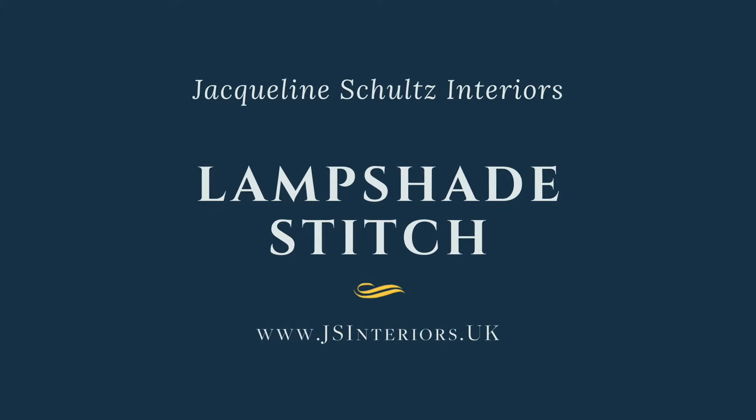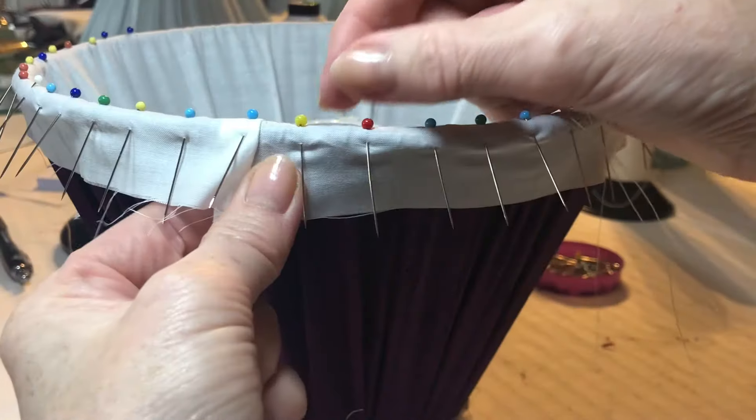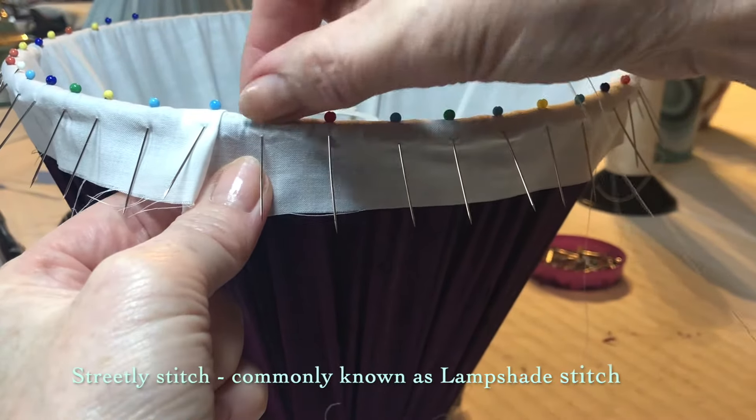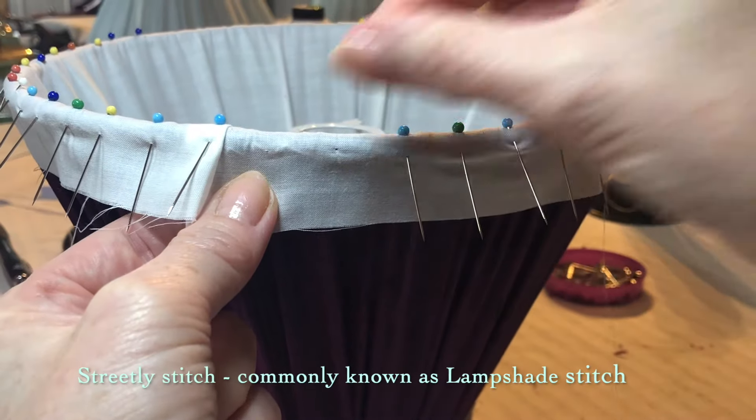There are a few useful stitches to master when making lampshades. Streetly Stitch, more commonly known as Lampshade Stitch, is by far the most important to know when making handmade lampshades.